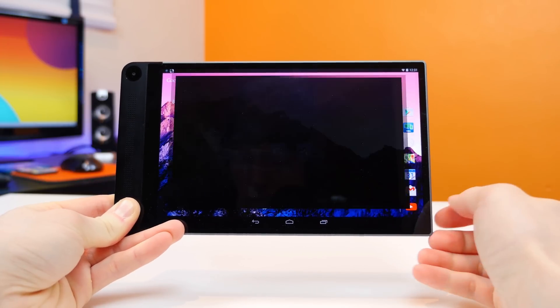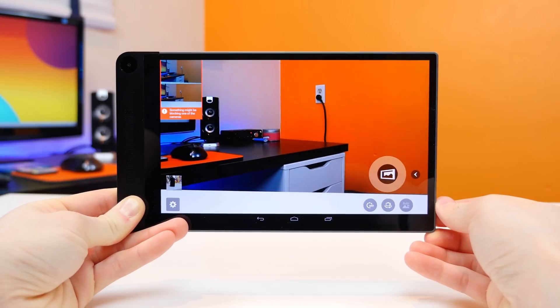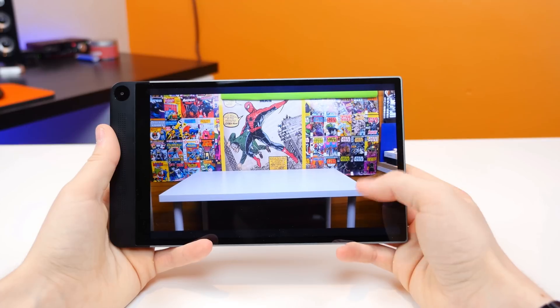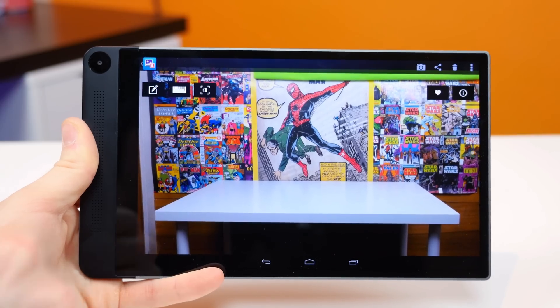If we boot up the camera app, we'll see that first of all it launches in landscape mode, and in the upper left-hand corner there are two different camera angles that record depth in the images you capture. If we go back to one of the images I already captured, we'll see that we have a couple of different options in regards to what we can do with the depth information.